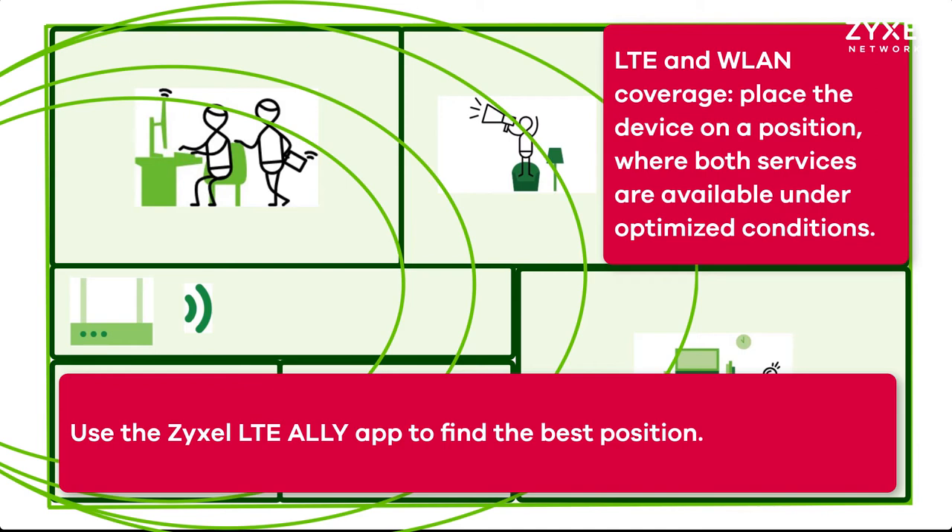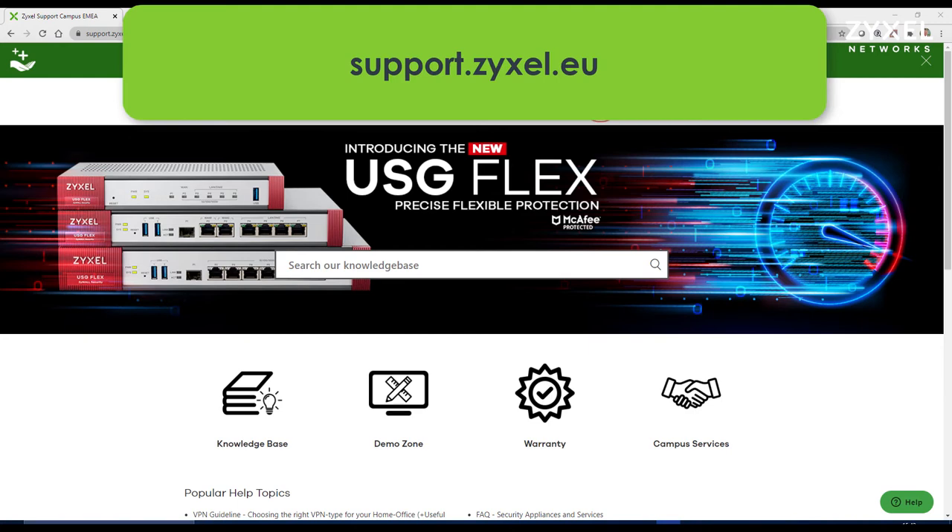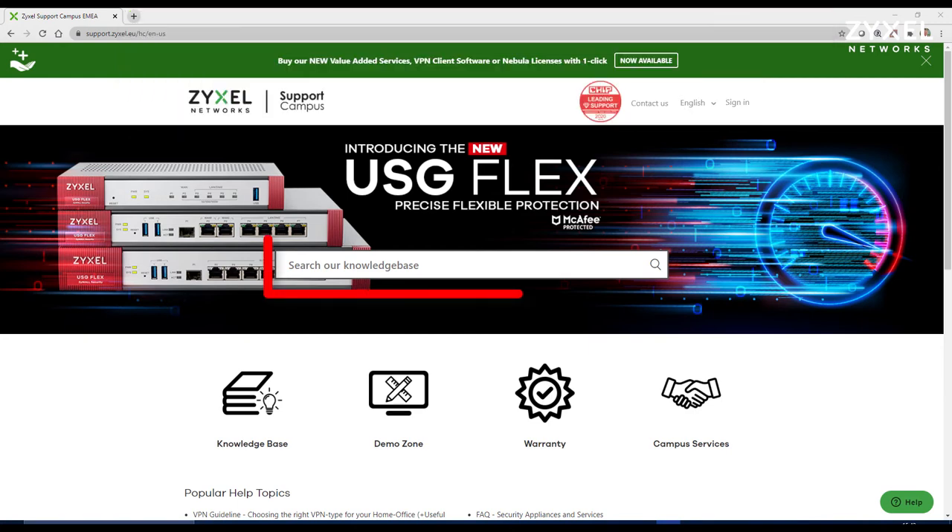If you have any questions, put them down in the comment section or give us a visit on our support portal at support.zyxel.eu. There you can find more than 600 help articles in different languages, as well as contact to our support team.